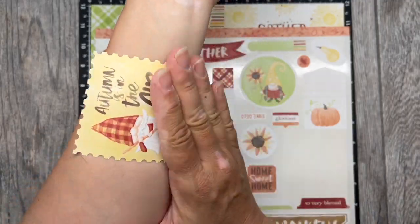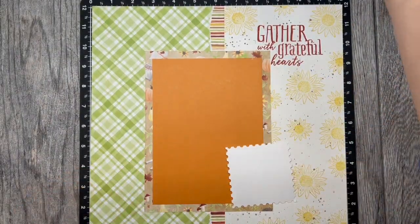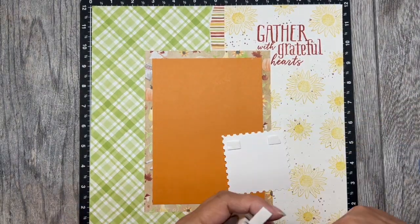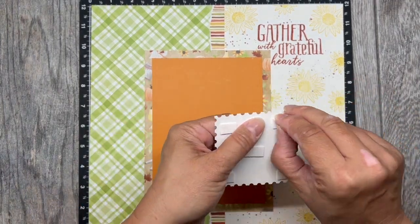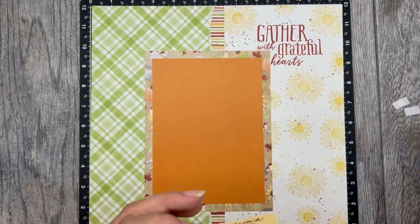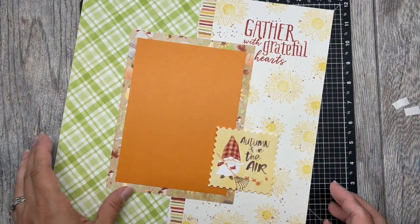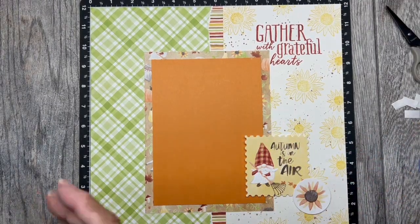Before bringing in the coordinating stickers for this page — while there is an anti-static pouch you can purchase to take the stickiness off stickers, I just find that using my arm is way easier and a lot less messy. I've started adding some 3D foam tape, and because I do not have a photo down yet, I am only going to select a couple of the pieces to put the backing on. This way I'm able to tuck a photo underneath when I'm ready.